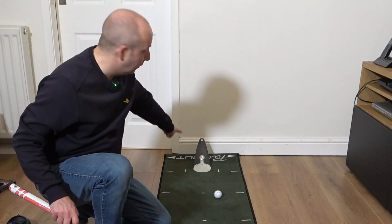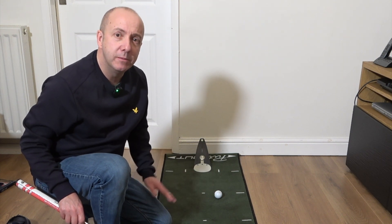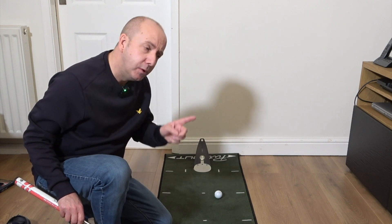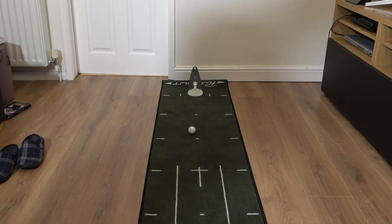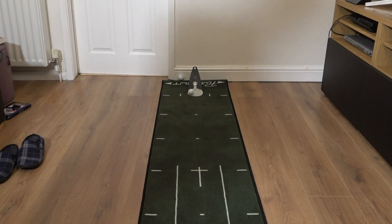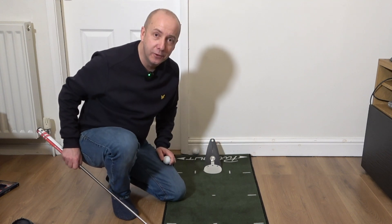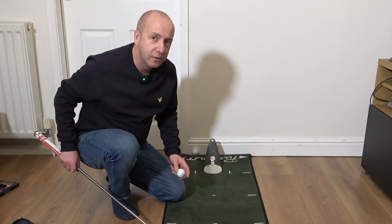That's a great example — that one missed the hole and came back about a foot and a half, meaning it would have been a foot and a half past the hole. Still a miss, but not far off. That was a complete miss. Six shots in, not a single ball in the hole — many of them may have lipped out and gone past, but definitely not in the hole.